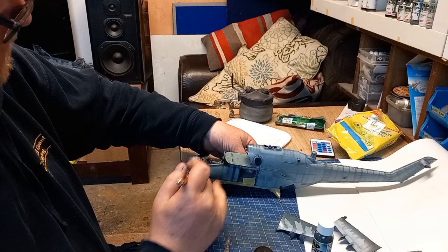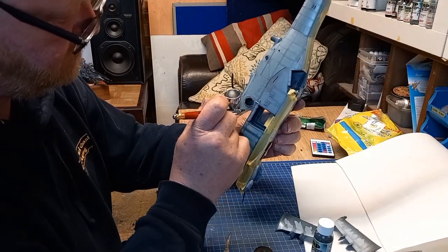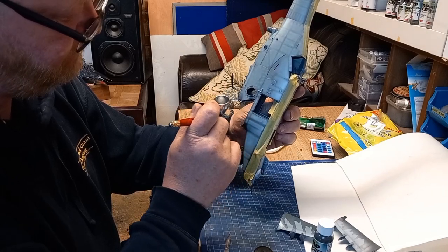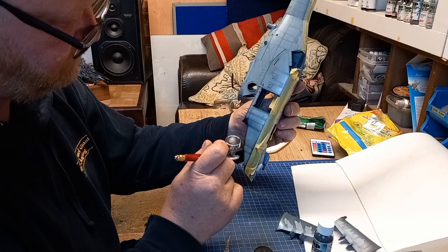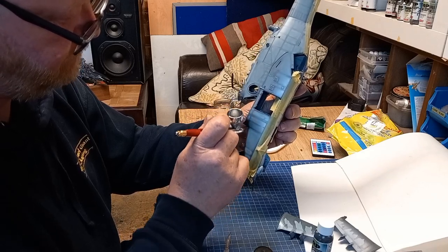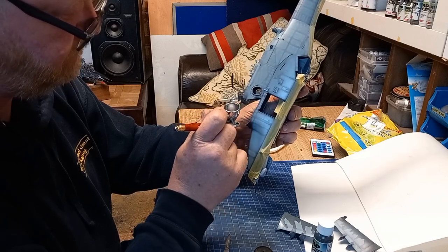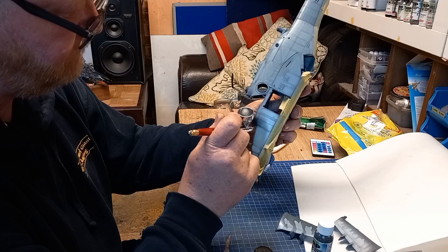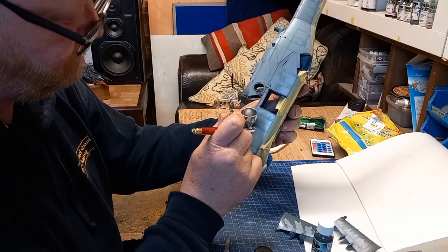Still did a super proud job though. What I'm trying to do is what we all do — I've black based it, and now I'm going back over the individual panels just putting that light gray down. My finger — I'm not letting go of the trigger there because I know my own stop-and-start technique is good enough that I don't have to. I do it from time to time; keep an eye on my finger and it will come on and off the more paint goes down.